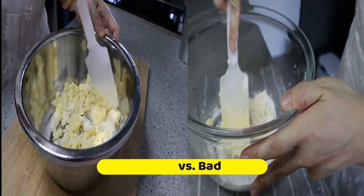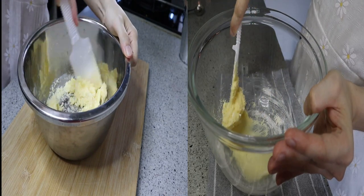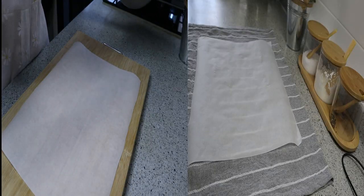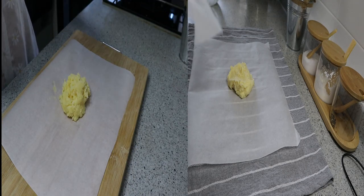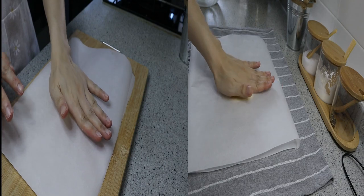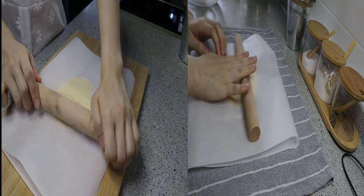I'm going to show you a few mistakes that I've made. The first one is for the crust. The one on the right-hand side — the butter was left outside for too long, so it got softened, and when mixed with the flour it's very sticky and hard to mold. Whereas the one on the left side, I took the butter directly out of the fridge, and you can see it's quite crumbly and hard, which makes it easier to manage.